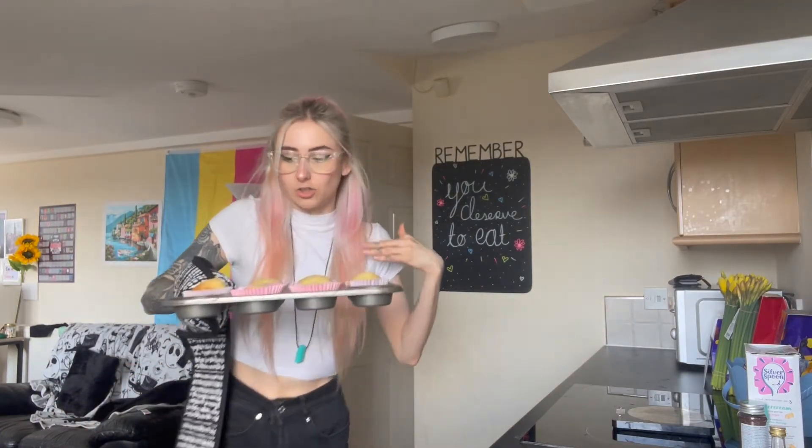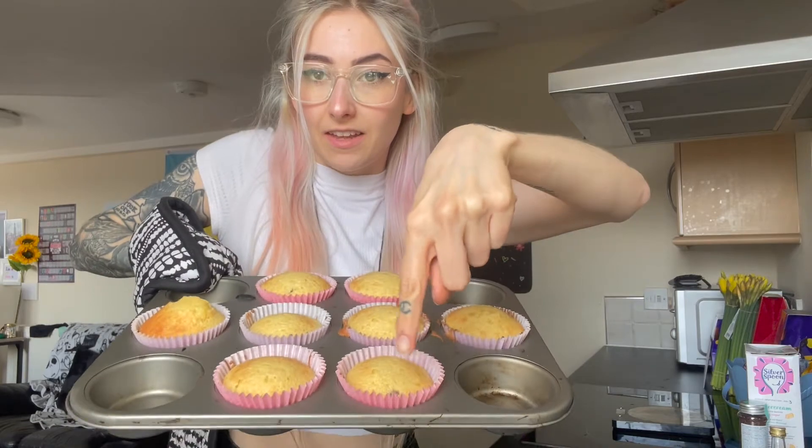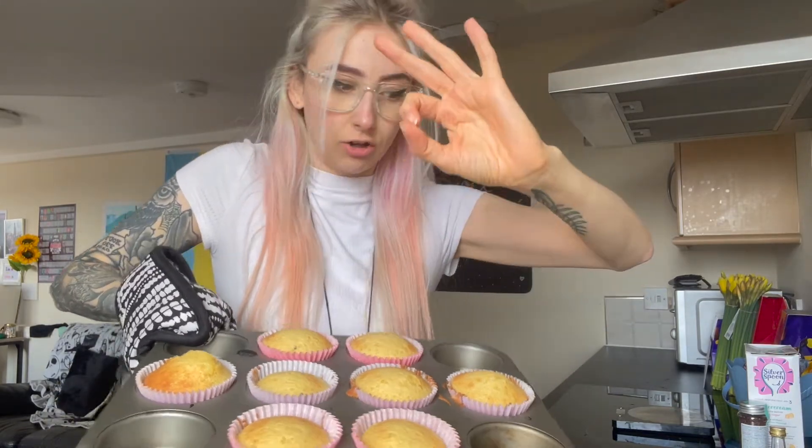They look so yummy, look at that! This one might be a little bit overdone — I've touched it now, sorry. But yeah, they look good right? These two and these two look top notch. Okey dokey.